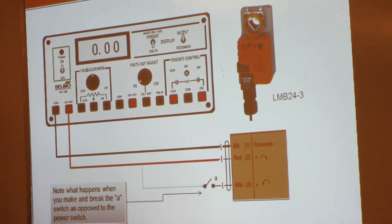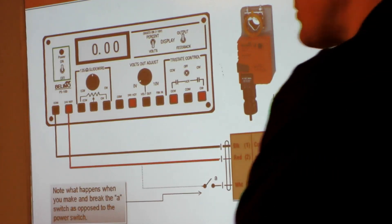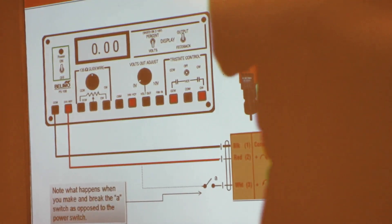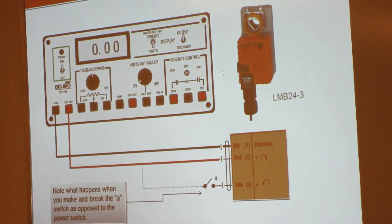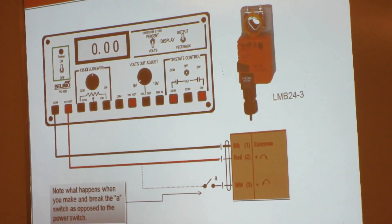Now what you can do is take the white wire, connect it to your 24-volt hot with the red wire, and see what happens. It reverses — the white wire basically overrides the red wire and drives in the other direction.